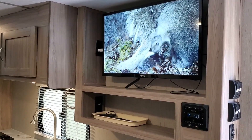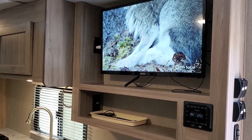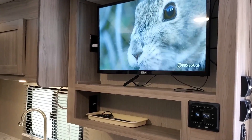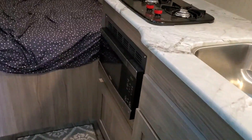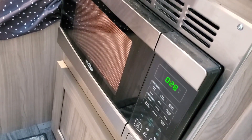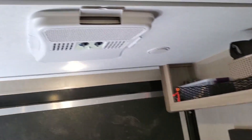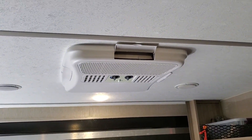The inverter produces 2400 watts, which is plenty enough power to run the television set, the refrigerator, and even the microwave at the same time. The only thing I can't run is the AC — it doesn't make enough power to run that.